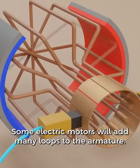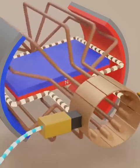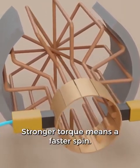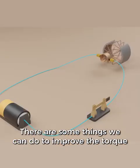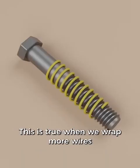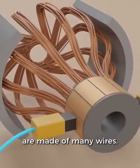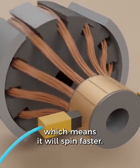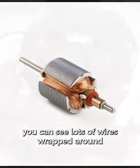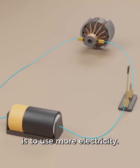Some electric motors will add many loops to the armature. This ensures that there will be a continuous spinning motion on the motor. This spinning force on the armature is called torque — stronger torque means a faster spin. There are some things we can do to improve the torque of the motor. Electromagnets are stronger when there are more wires, both when we wrap more wires around the metal bolt and when each armature loop is made of many wires. If you look at pictures of real electric motors, you can see lots of wires wrapped around — more wires means stronger electromagnets. Another way to make this stronger is to use more electricity.